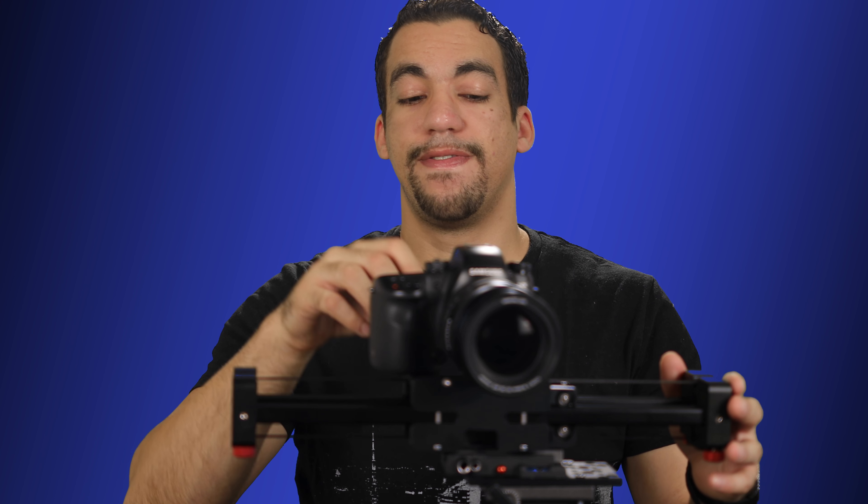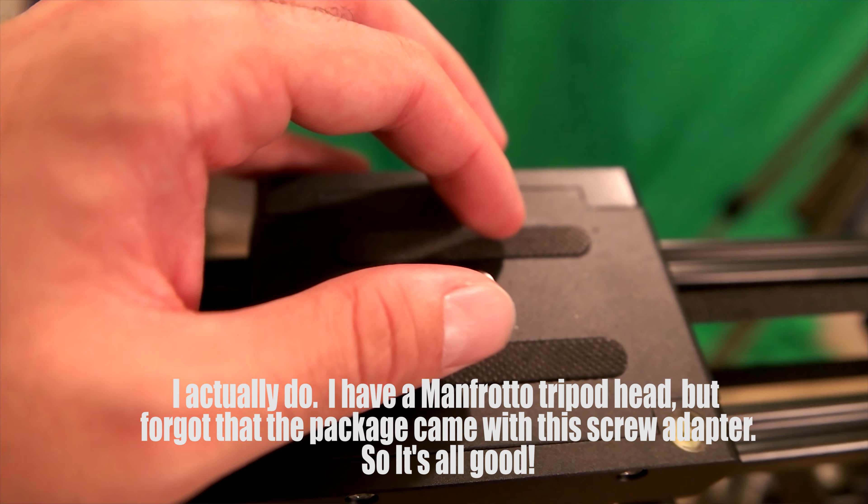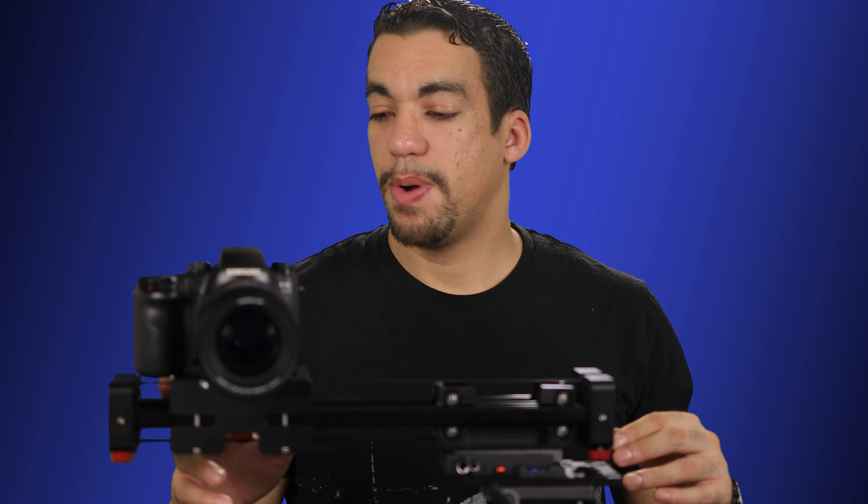I would recommend putting this on a fluid tripod head to get some really good cinematic shots. I do not have a fluid tripod head that would fit into this, but if I did, you better believe I would be using this a lot more frequently. But for the most part, the way I have it set up right now it still works for me and still gets me a couple of cinematic shots going forward. I can't recommend a fluid tripod head enough on top of this thing to make it a lot more versatile.